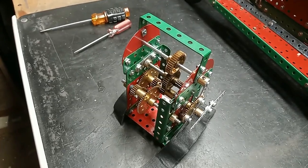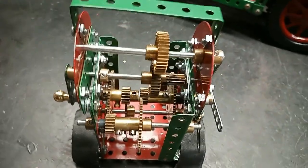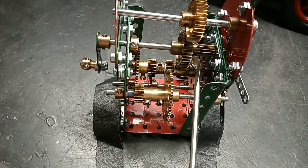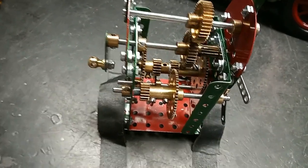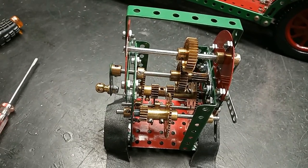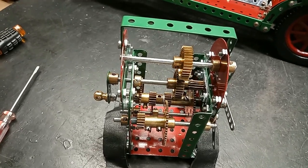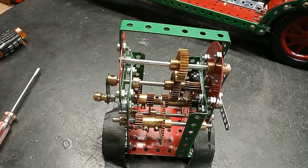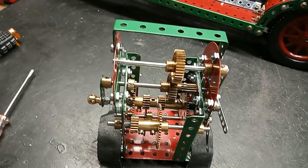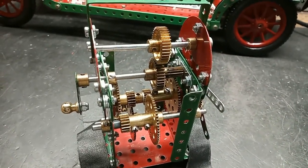This is a very compact going train for a clock. What's special is the use of a 12-tooth pinion from a clockwork motor with a 60-tooth gear to get a 5-to-1 ratio, and then a 4-to-1 and a 3-to-1 to give a 60-to-1 ratio for the difference in speed of the second hand and the minute hand.